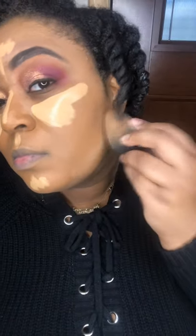I forgot my setting spray. I'll let the under-eye sit for a little bit and blend everything else, then go over it and blend with the same brush I use for my foundation.